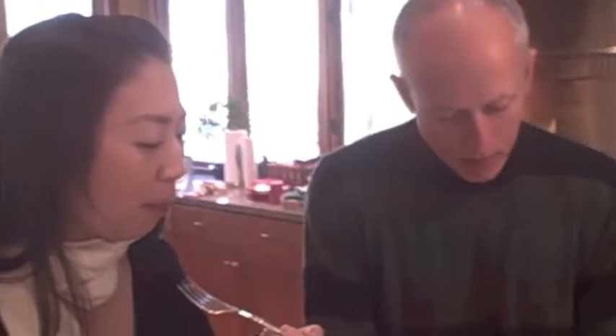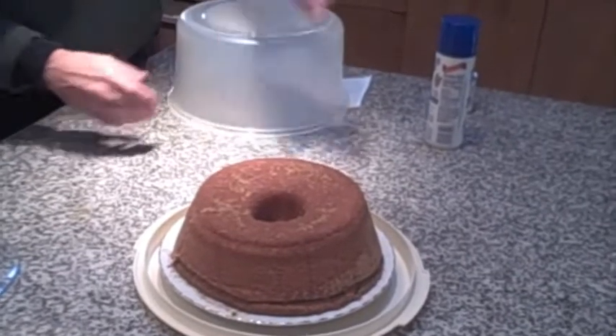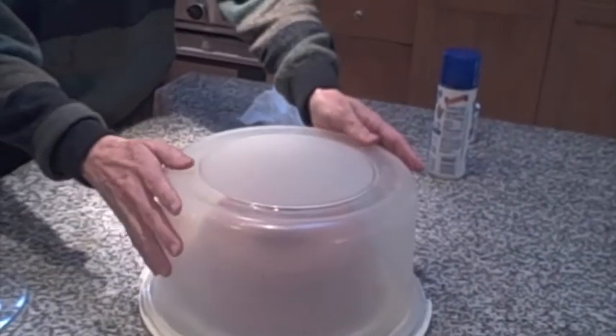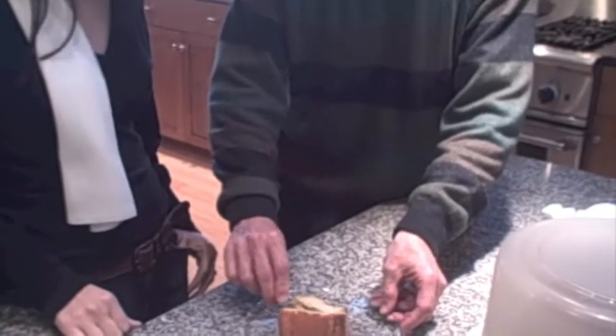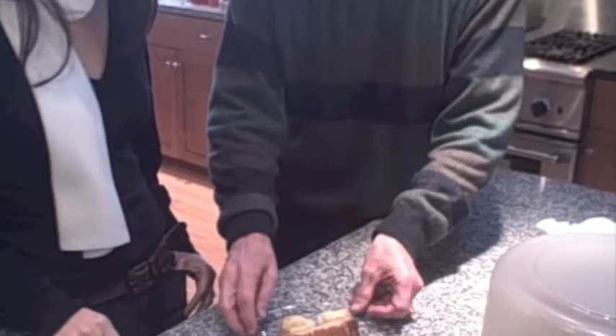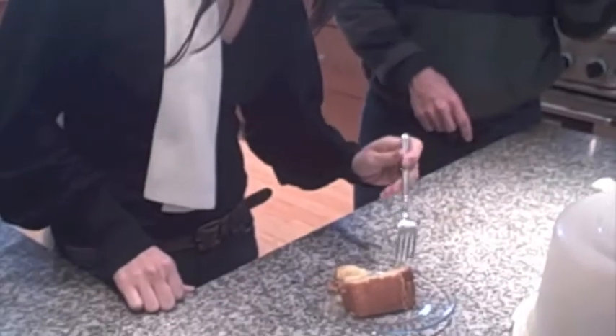It's so fluffy. Right away, while the cake's still hot, you want to let it cool inside of an airtight container. That's delicious. It's really fluffy. Taste that crust there — mmm, that's good.